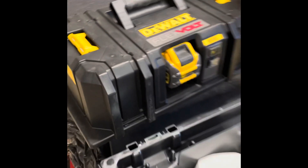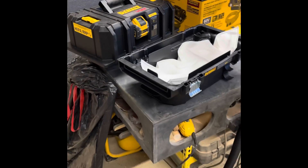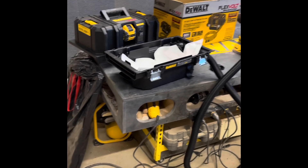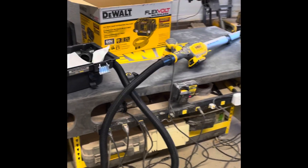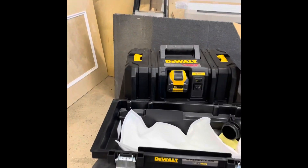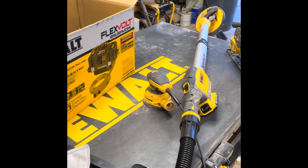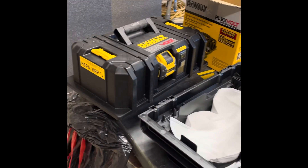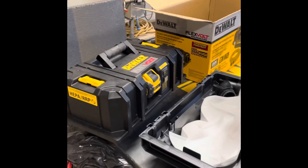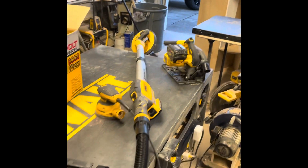It does have two HEPA filters, I'm pretty sure. In case you're wondering what an extractor is — it's not for cleaning your shop or sucking up debris off the floor. This is designed to take dust from your tool straight to the unit. It does not have the suction for bulk cleanup off the floor.